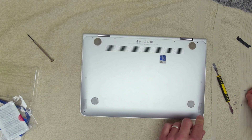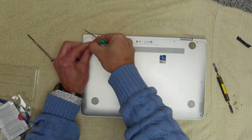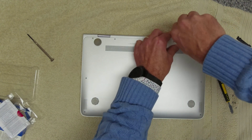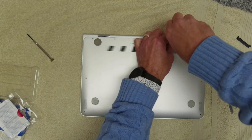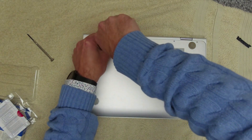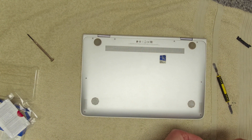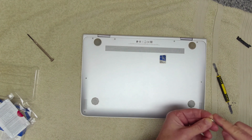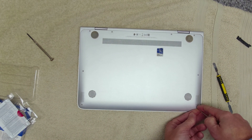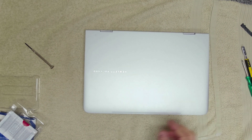We can get the bottom case back on. It was the two long screws in each of the hinges here. We'll get the rest of the screws back in. So we're going from 256GB to 500GB in this unit. And we're going to go straight in with a new copy of Windows 11. Two screws at the front. So we'll get a copy of Windows 11 and then we'll come back and have a look at it.